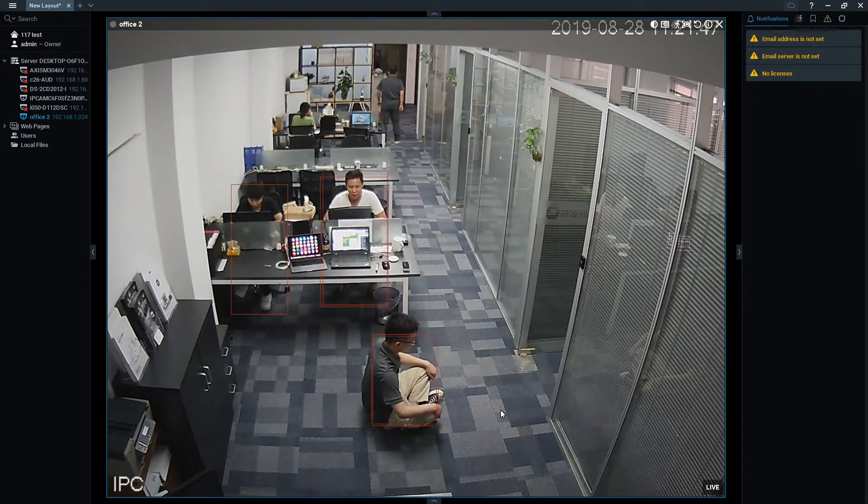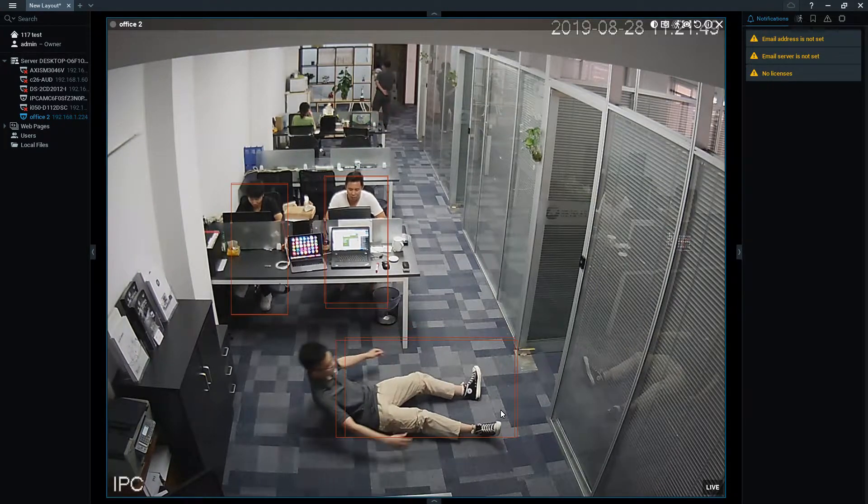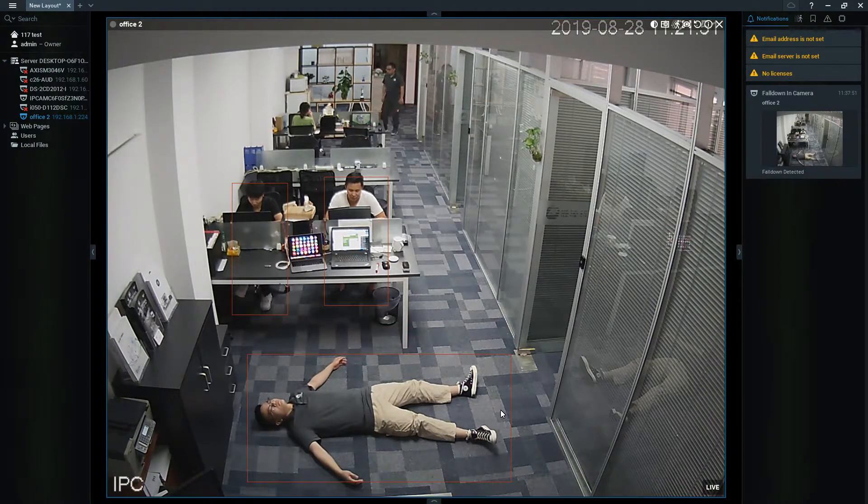What if he falls back on the floor when he is sitting down? The alarm will go off.